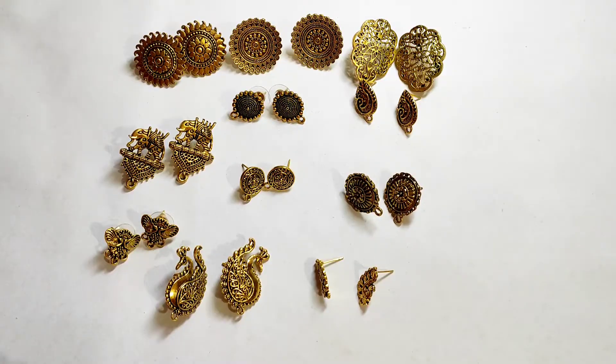Today we are going to do a material haul. I want some earring studs, so I want to share that with you. So let's start this video — I have some earrings.